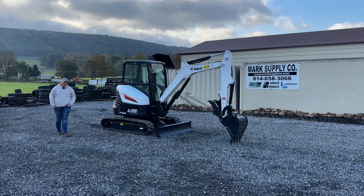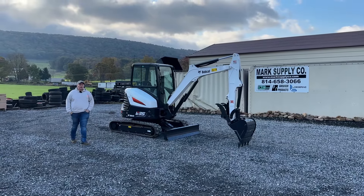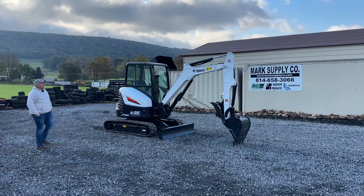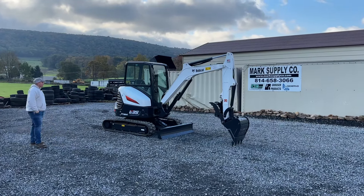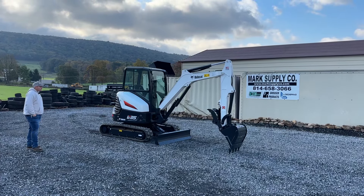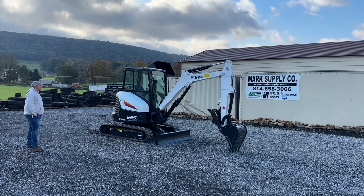Hey guys, Nick Miller today from Mark's Supply Company. Today I have for you a 2020 Bobcat E35 Compact Mini Excavator. This excavator has 763 hours on it. It is an extremely nice machine.